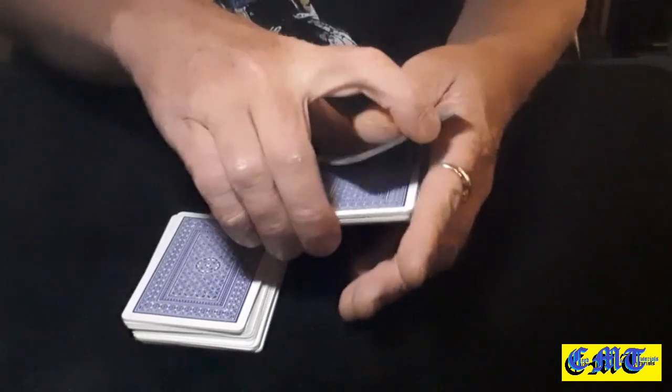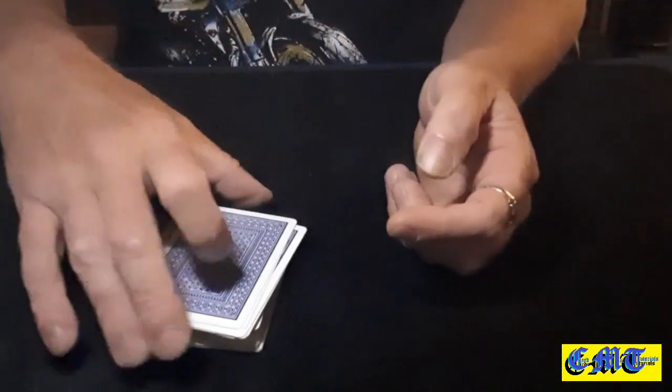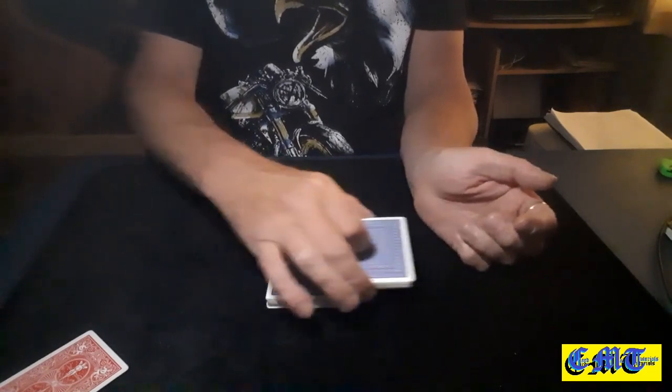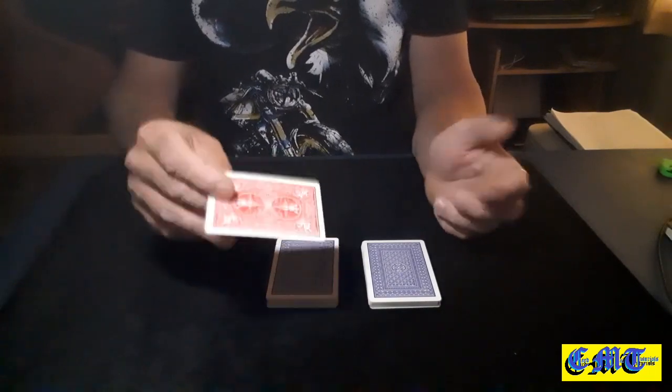Do the same thing. Swing cut a small chunk, swing cut a small chunk, keeping a break, put that packet down, put that packet down, put that packet down. Then you ask your spectator to cut the packet any way they would like. You bring in your prediction cards.